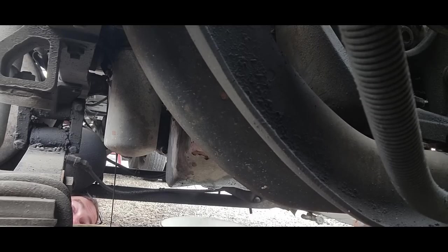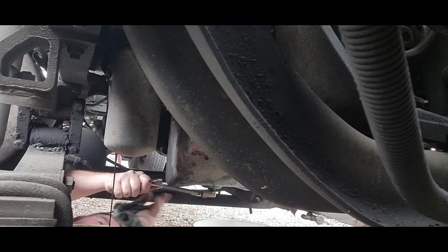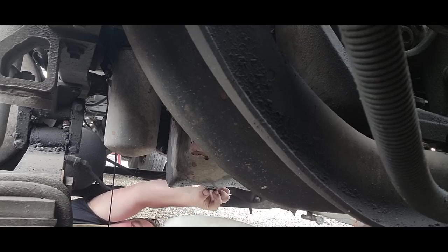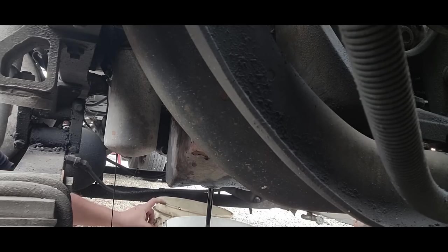That way I'm not getting covered in oil, because that thing will hold probably two quarts. Sometimes you add a second hole at the top — it helps it drain out easier. This oil pan is in bad shape, been smashed a couple of times. I think this truck holds like six gallons or so. We'll grab another pan and swap that out.